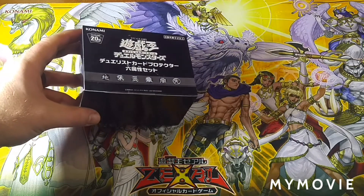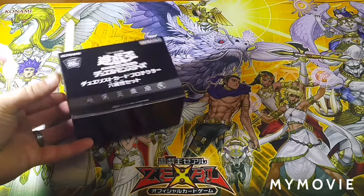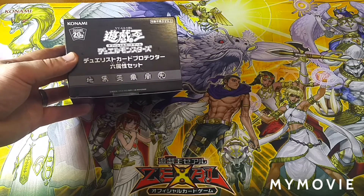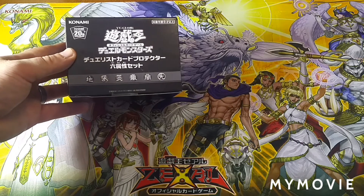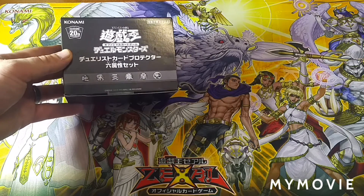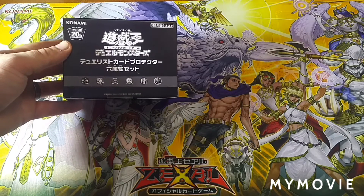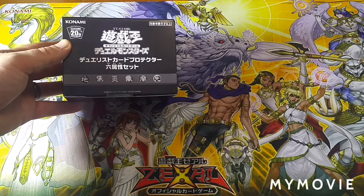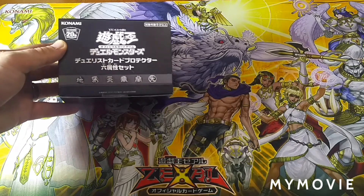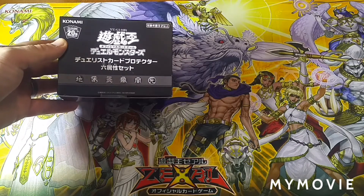So what this is, is the Charmers limited edition 20th anniversary sleeves. These are OCG sleeves that are tournament legal, and they are based off of each of the Charmers — so all the elements. Really nice. I actually have a set of the water ones, and that's what spawned me to buy this. I want to get the rest of them. It was a pretty good price.